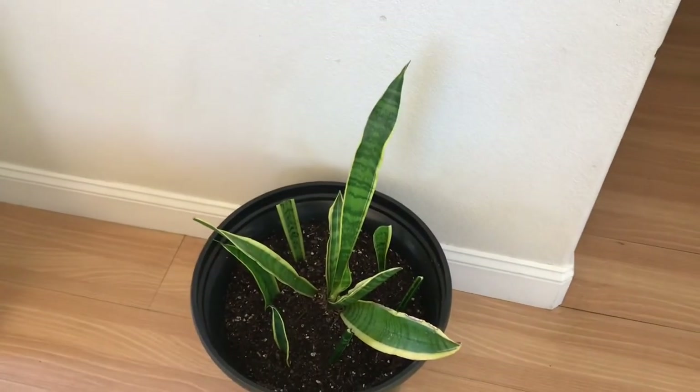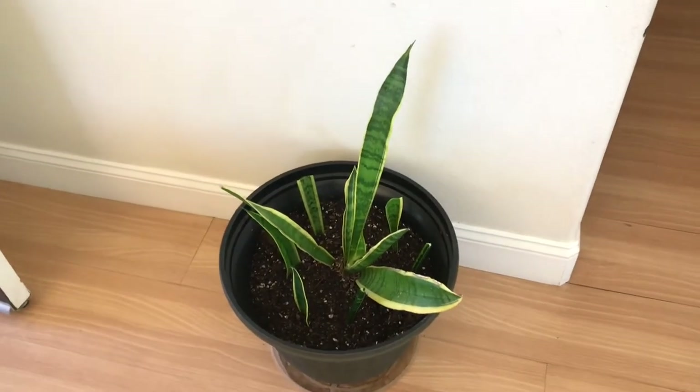All right, everybody. Happy indoor gardening. Bye.